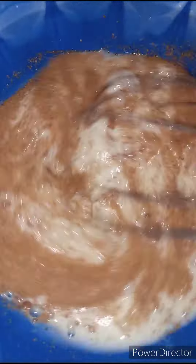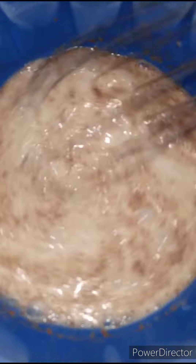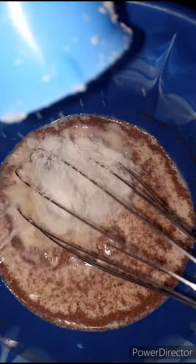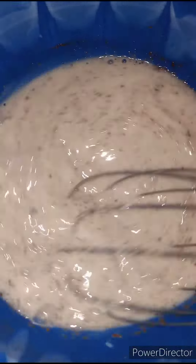And we are going to whisk this together. Oh, I forgot — we're going to add in one third cup of sugar. I can't believe I almost forgot to add the sugar! Then we are going to mix this to combine.